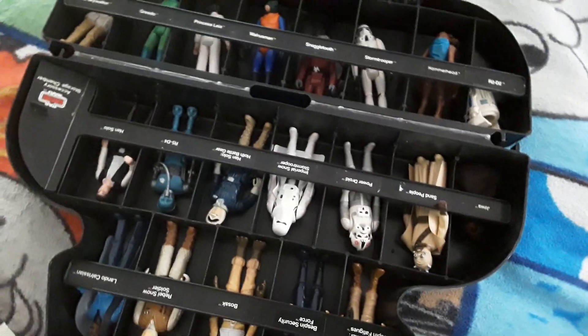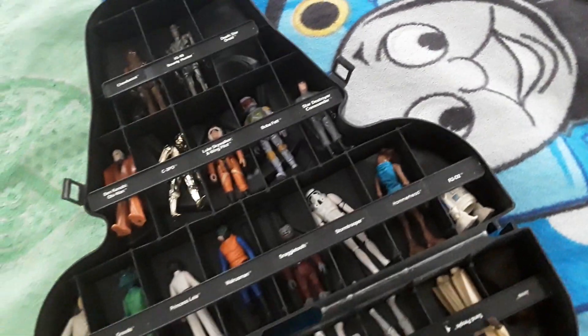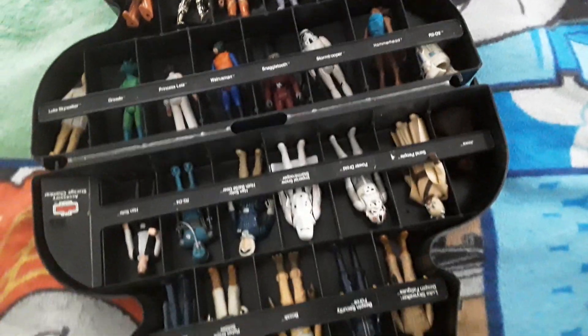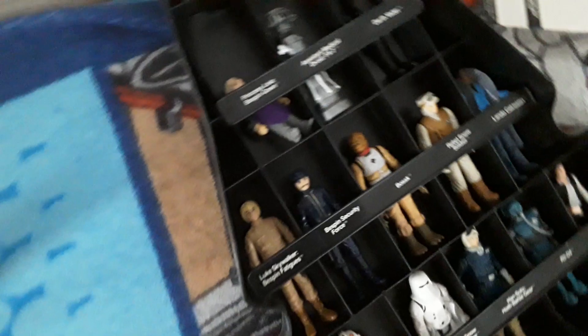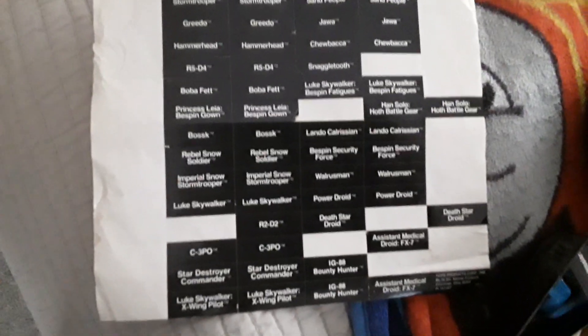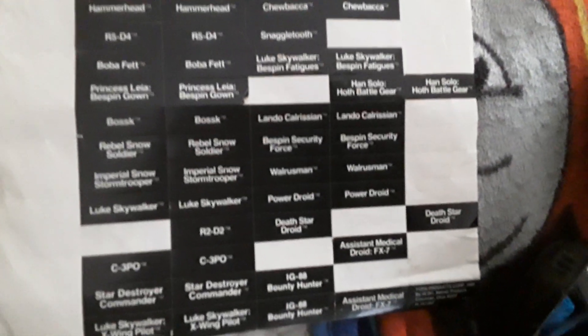Hello, welcome back. Today I will be showing off some of my really old Star Wars figures — or not figures, I don't know what they're called. Either way, these are from around 1979 for the most part, and some of them are pretty rare. I got this from my father, actually about six or seven years ago.